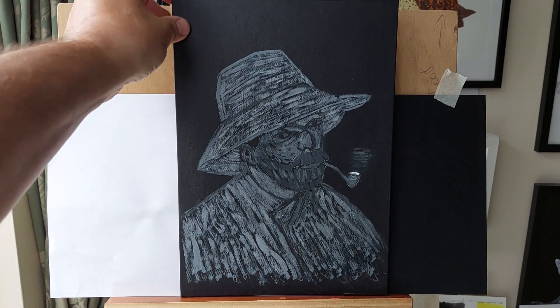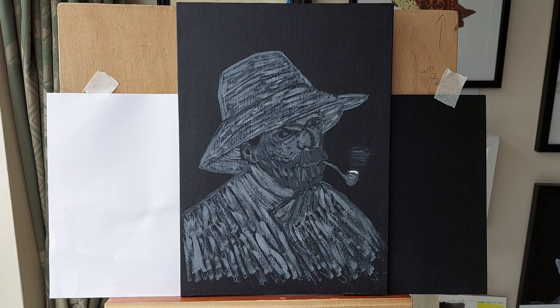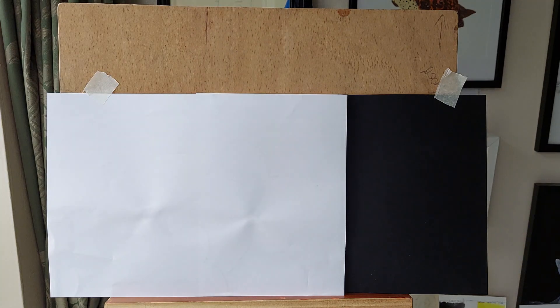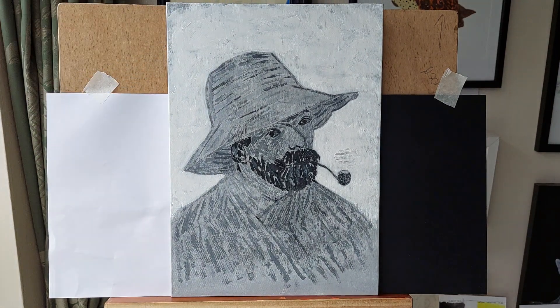This one just needs a bit of tidying up. It's based on the Van Gogh self-portrait, but it's actually based on a very quick sketch I did in a few minutes, and I used that sketch to do this painting. I also did a colour version.